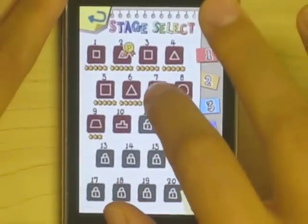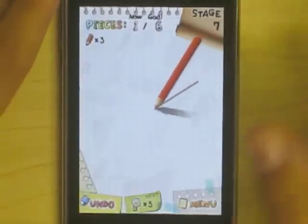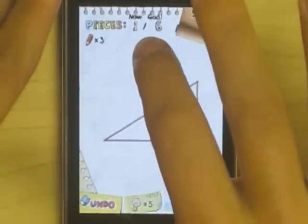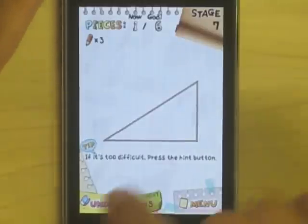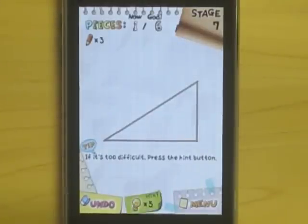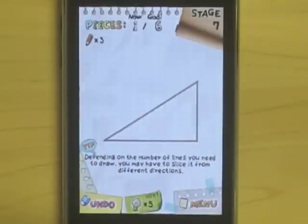When playing Slice It, your aim is to split the geometric shape they give you into the number of pieces designated at the top, using the number of lines that they tell you right here. And you have to use that exact amount — if you use less or more, you fail automatically.